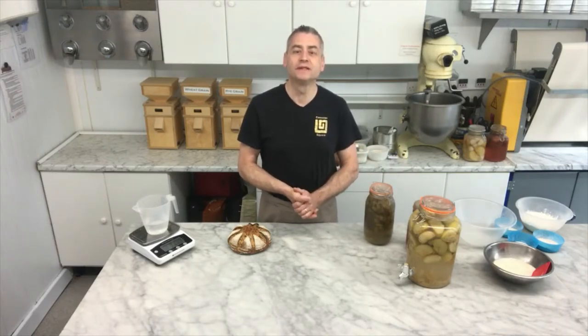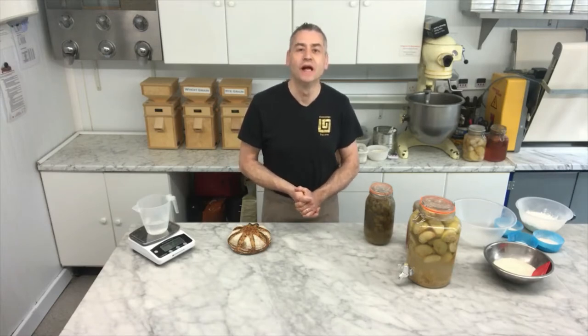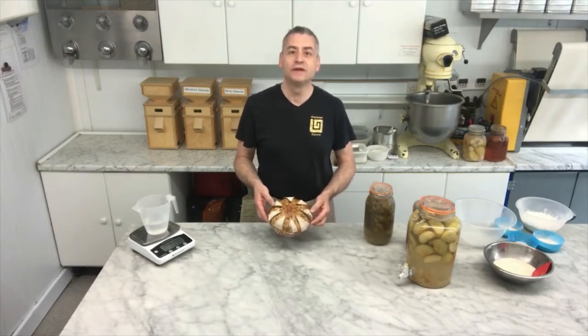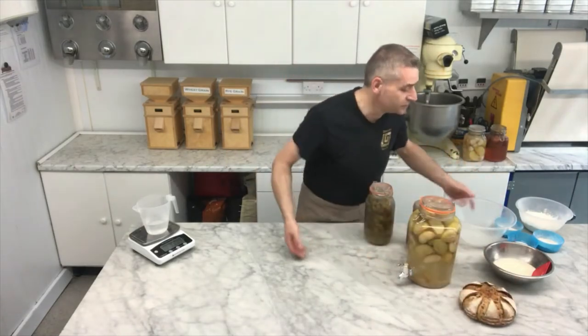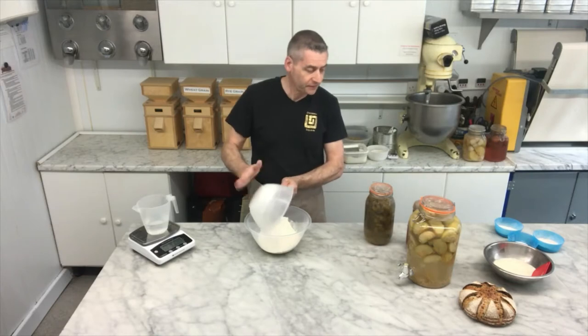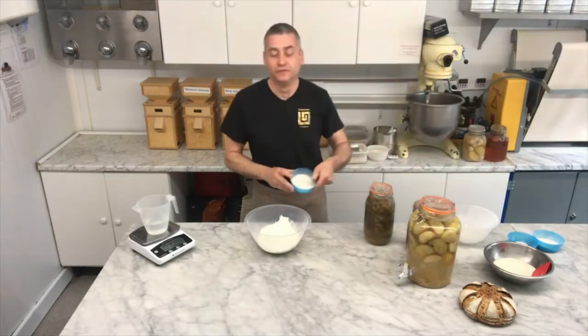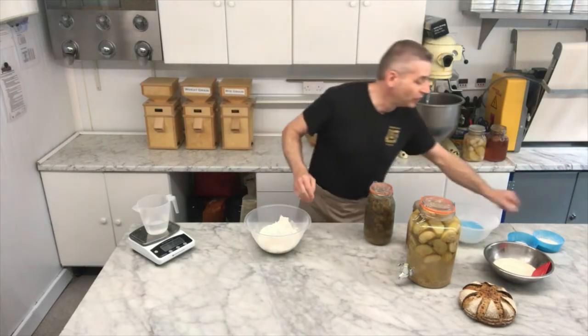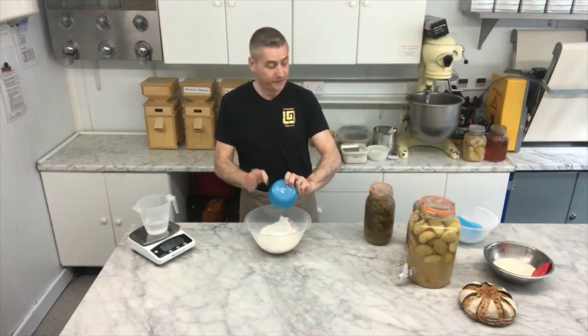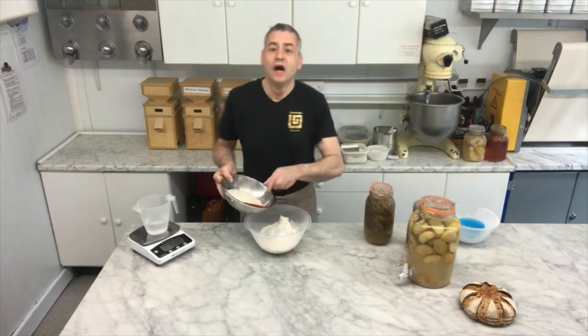We'll also have recipes to make sourdough breads, and some of those are award-winning breads which we've managed to achieve at Cinnamon Square. Today I want to show you how to make my Church Street sourdough, which in 2017 was voted the UK's best loaf. To make this, we're going to start off with 387 grams of white bread flour, 49 grams of dark rye flour, 49 grams of wholemeal flour, and 10 grams of salt.